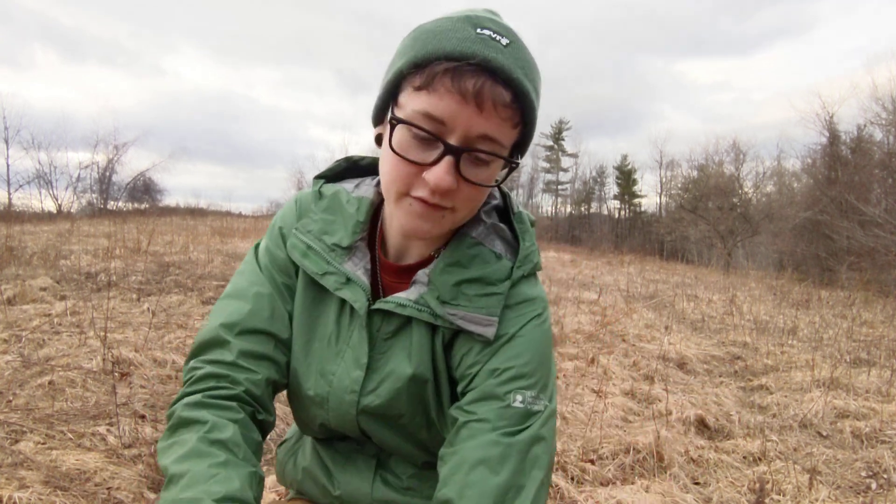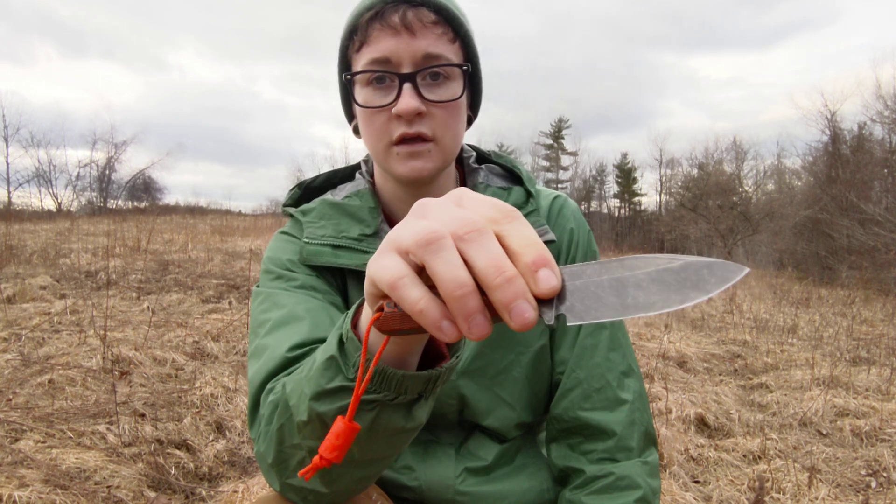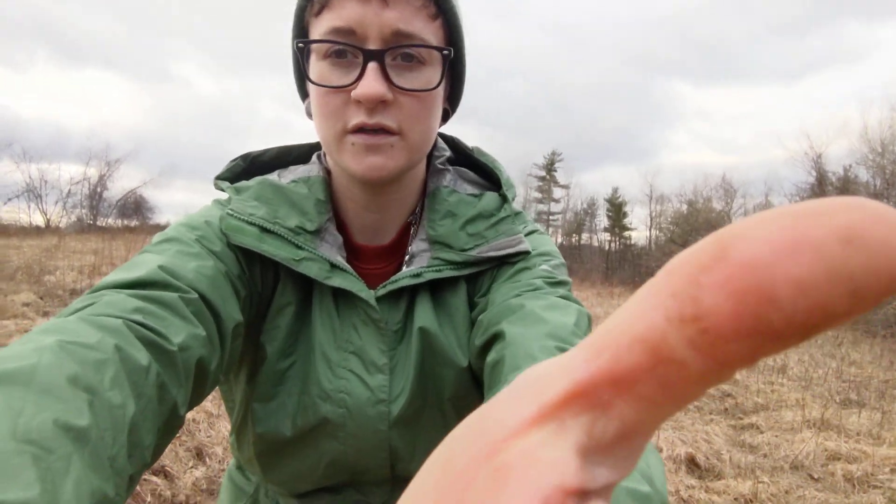Hello, my friends, it's Erica with Not Your Average EDC, and today we're going to talk about fixed blade knives. It's a question I've been getting a lot, and I've made videos on my favorite fixed blades, but I think it's too buried in my channel for people to find, so I'm going to try to label this correctly so hopefully people will be able to find it.